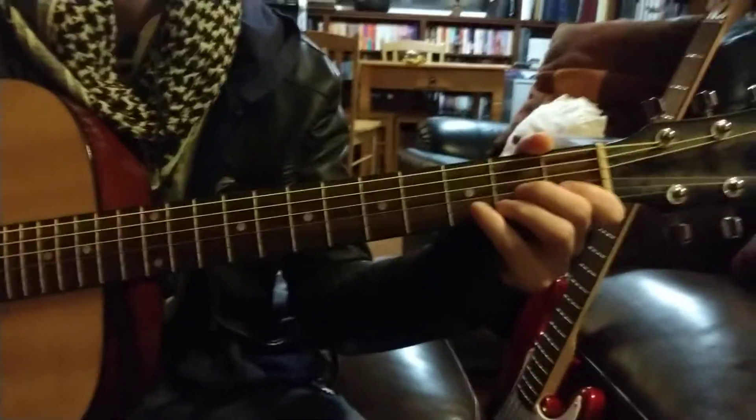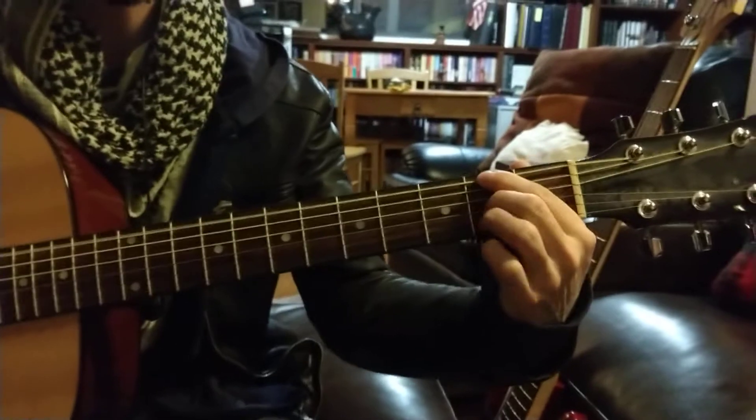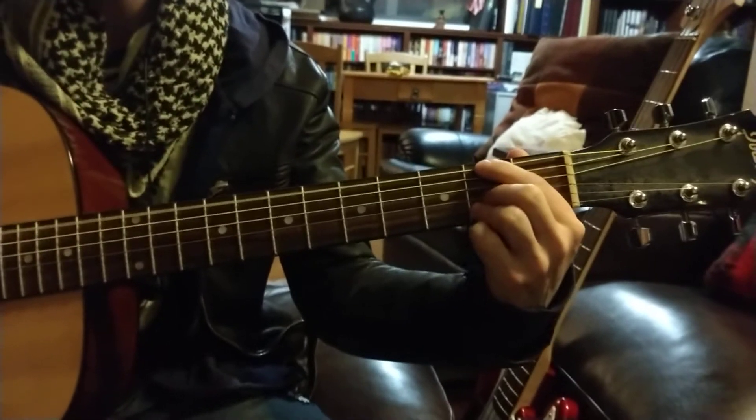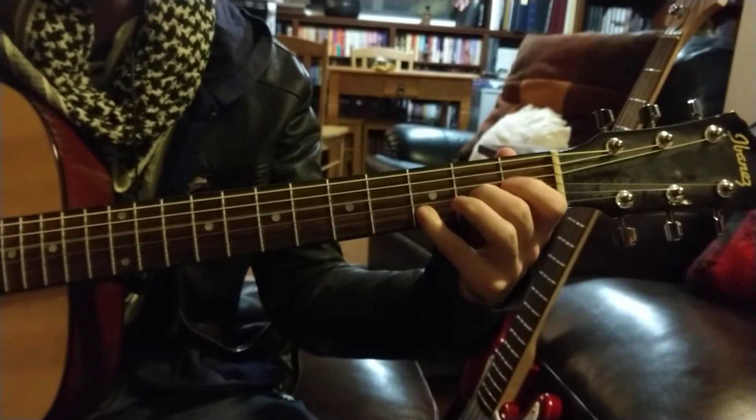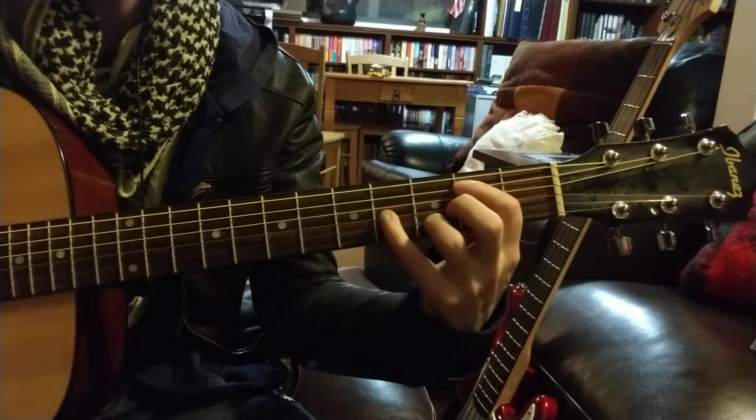1, 2, 3, D, F sharp, D, F sharp, B minor.